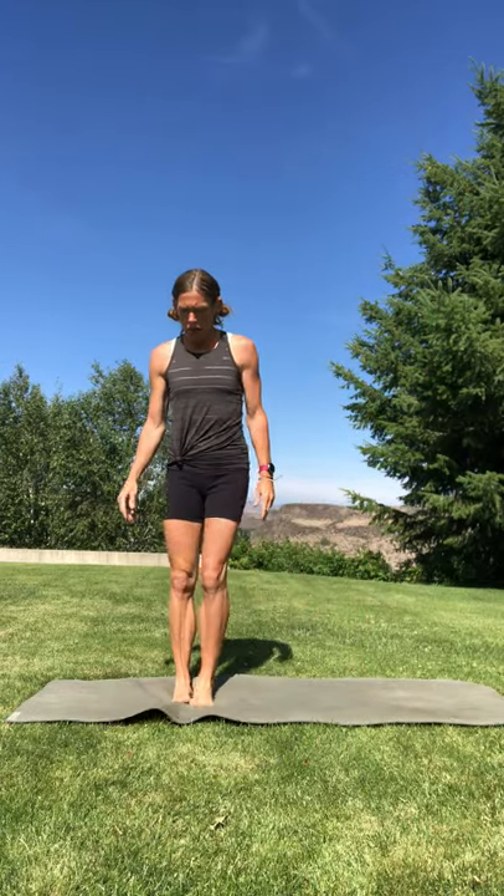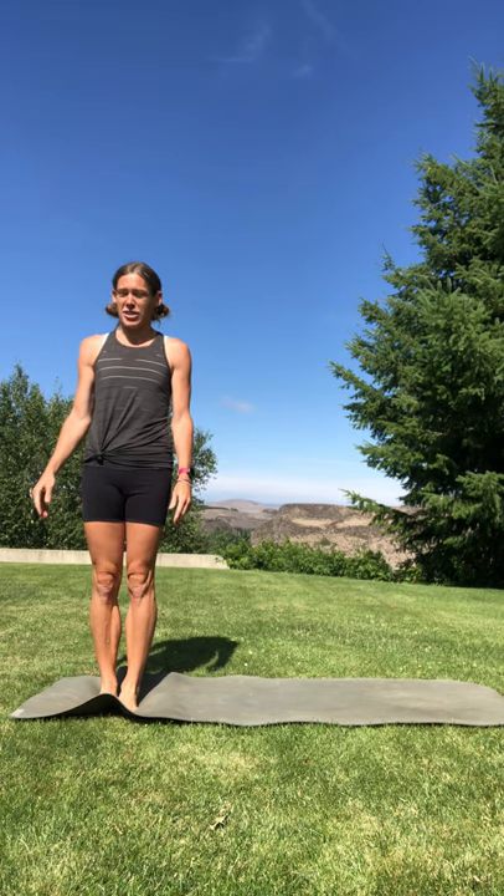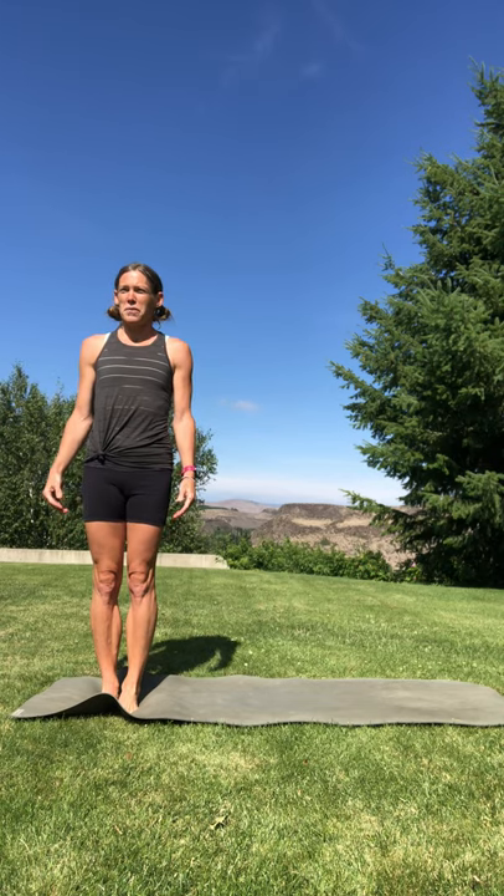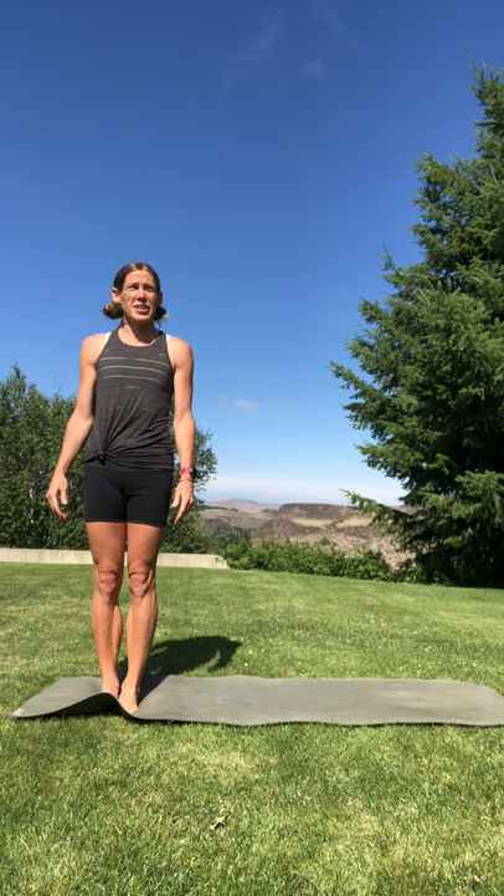Hi, I'm Megan, and let's get started right away at the top of our mats in Tadasana. Bring your feet together, big toes to touch, heels close together, maybe not quite touching. Get settled into that connection with your feet in the ground, all three corners of each foot, growing roots downward.